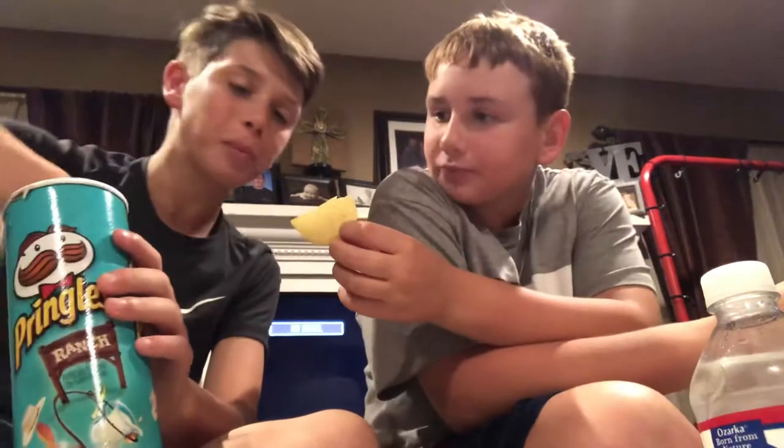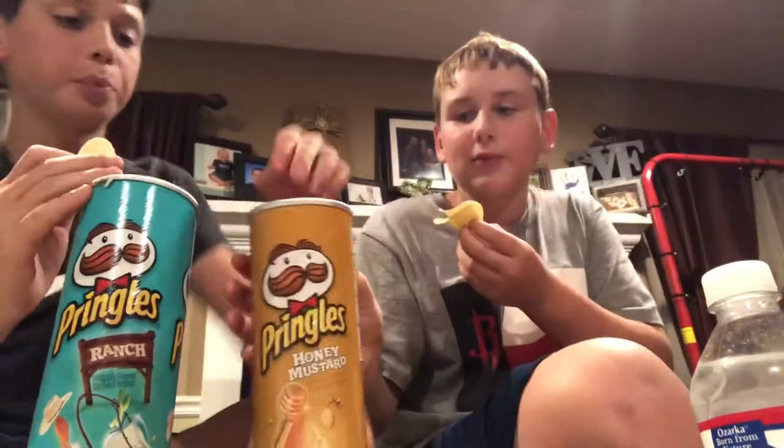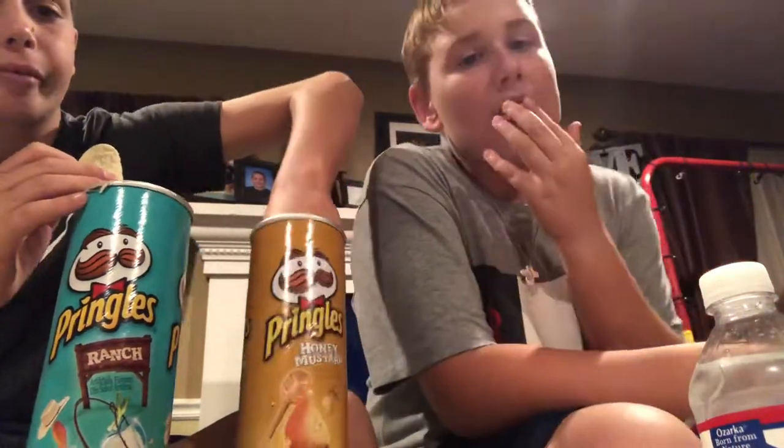Honey mustard's really good — not sponsored, but it's still really good. I love the ranch ones too. What I like to do is stack them like a normal Pringle stack and then just eat them. Oh my gosh, honey mustard and ranch together is the best — I promise, even though it sounds disgusting, it's good.